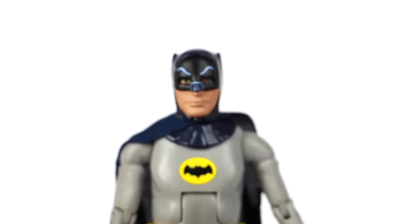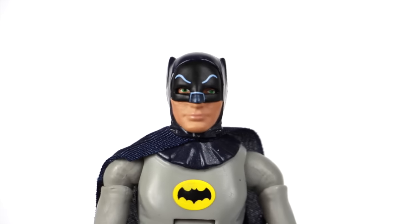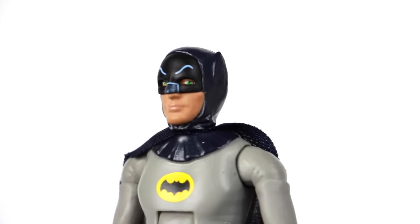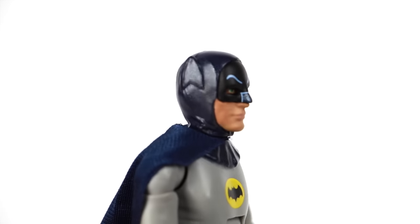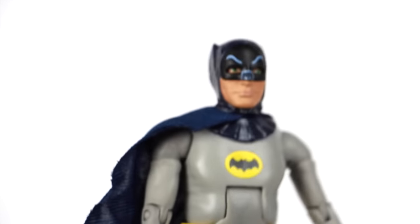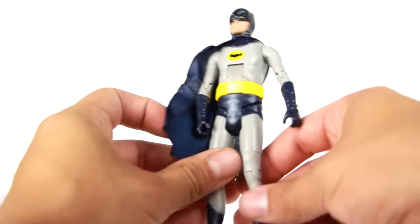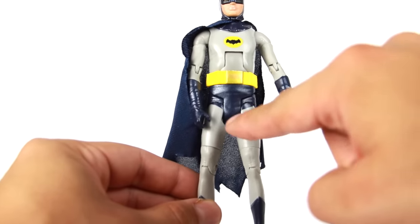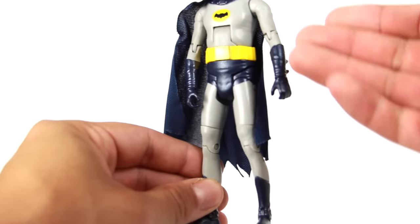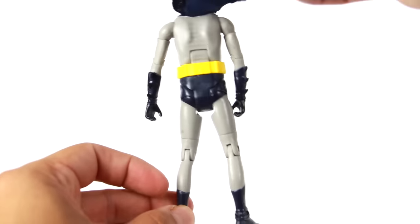As far as the head sculpt goes for Batman, you can see there's Adam West. You got the green eyes, the eyebrows and nose outlined very nicely. The lips look great and the eyes look really cool. You got the small ears on the cowl. As for the blue in the mask, the gloves, the underwear, and the pants — it's got a metallic glittery color to it. And here's a shot of the back of the figure.